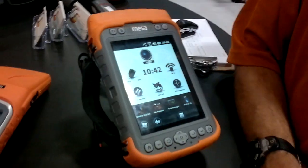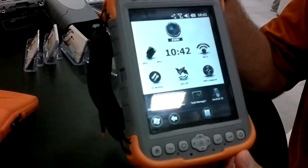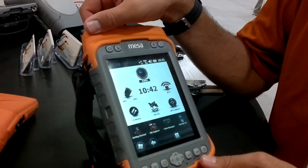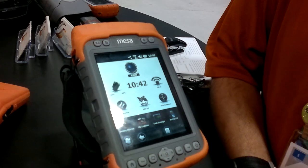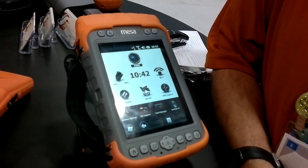Well, this is our new Mesa Rugged Notepad. We've been selling it for a few months now. It's a Windows Mobile product, but it has the largest screen of any Windows Mobile product you can find out there. It's a fully ultra-rugged product, designed to be waterproof, dustproof, with a wide temperature range, and also tested for several different military specifications.